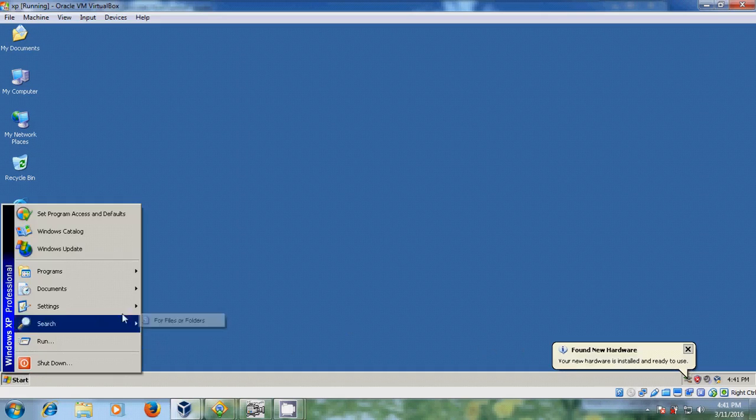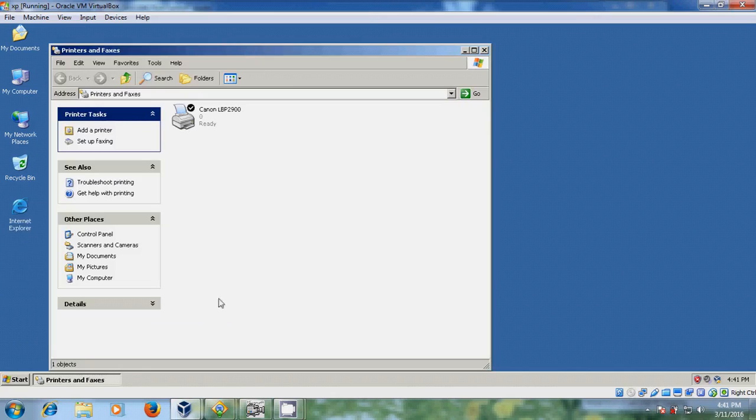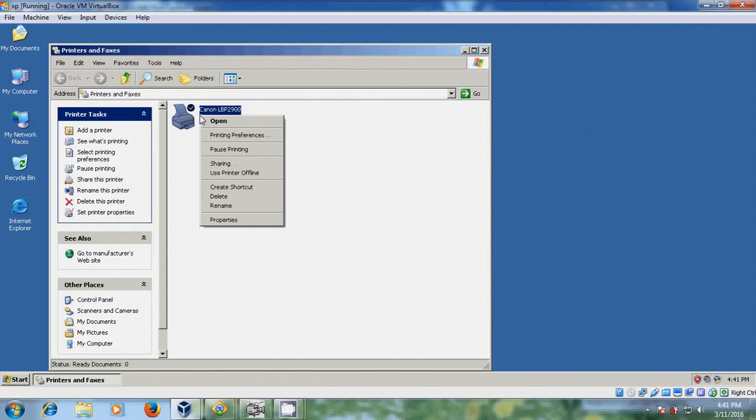Please come to Start, then Settings, and here please select Printers and Faxes. Now we have installed the Canon LBP printer. Now I will show how to share this printer.